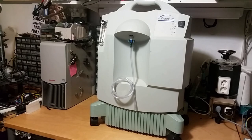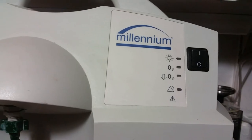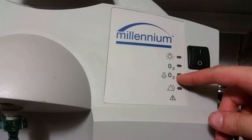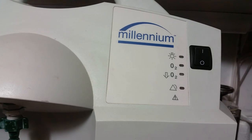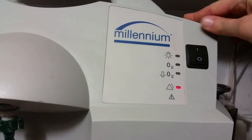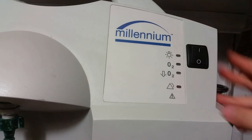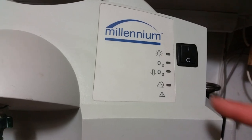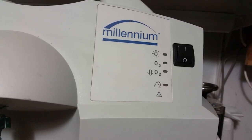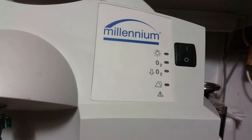It's a pretty big and heavy unit. On the panel you can see it's a Millennium — we've got power, oxygen, and low oxygen indicators, and some warnings. If I turn it on right now it just alarms because I haven't plugged it in yet. It has a 9V battery inside. If a power cut occurs, this will sound an alarm so the patient knows to switch to an oxygen bottle instead.